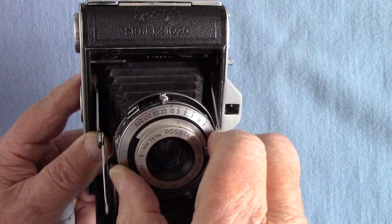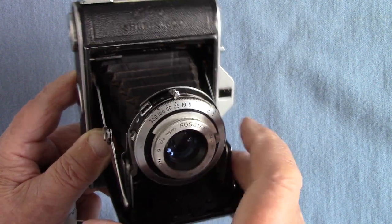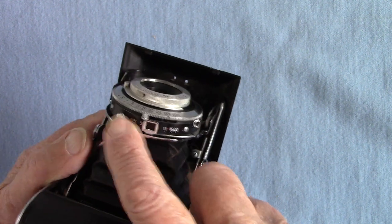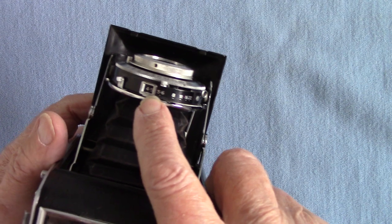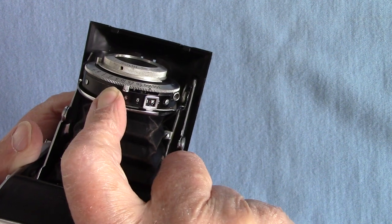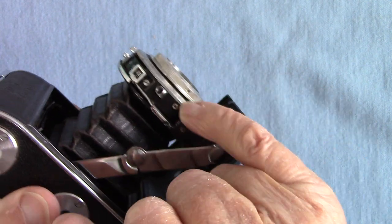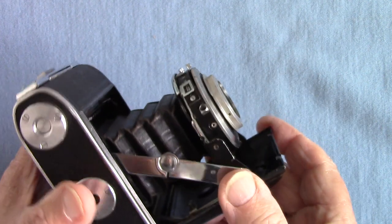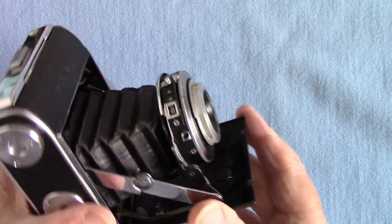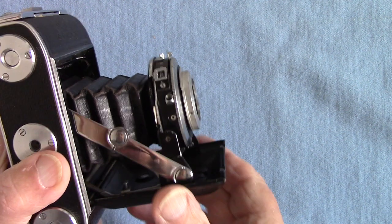That's a 25th now. This is the aperture, set in here from f/22 to f/4.5 — you put it against a tiny little index there in a little square thing and move it like that. Now there's a cable release socket here, but there's also a flash synchronizing socket. I hadn't noticed — I thought it had the old Epsilon synchronization, but it has the German 3mm coaxial flash socket.